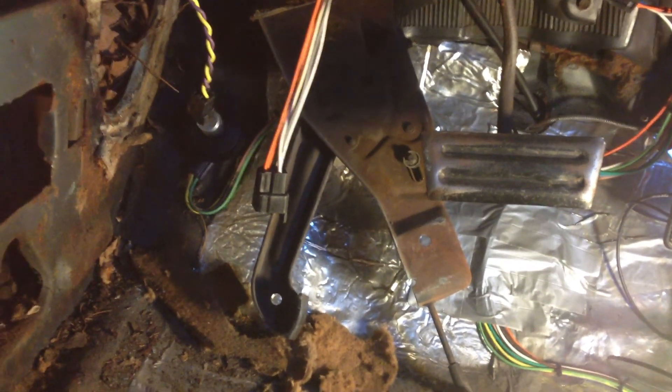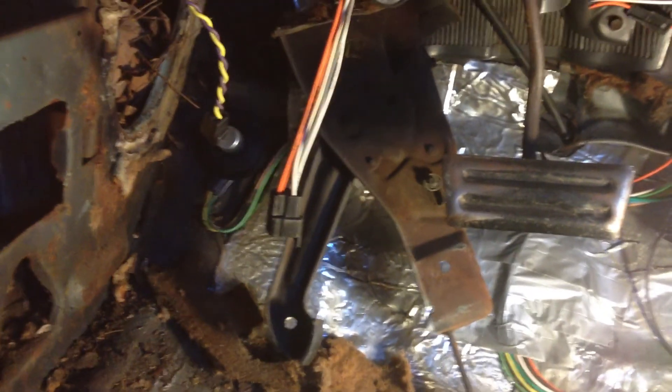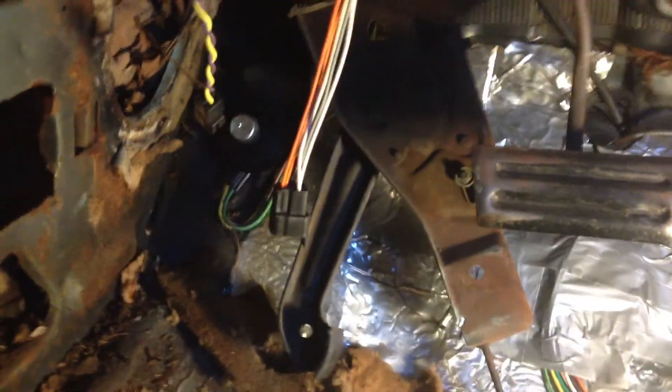Today is Saturday. It's cold outside — I'm in South Carolina, so I'm working in the garage. I've got the heater going, and I'm actually taking out the kick panel today.